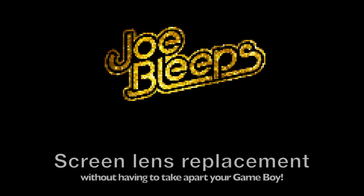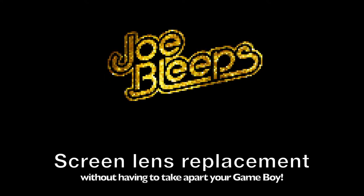Today I'm going to show you how to swap one of these lenses the easy way. Hi, welcome back to the shed.